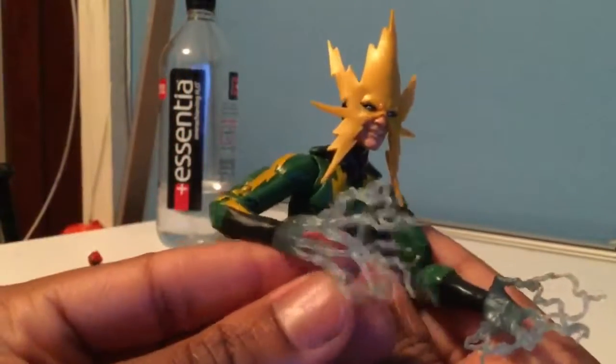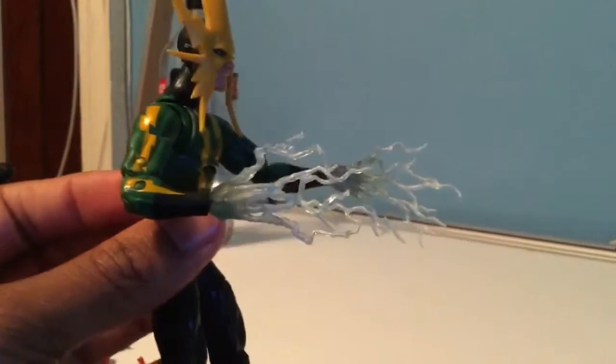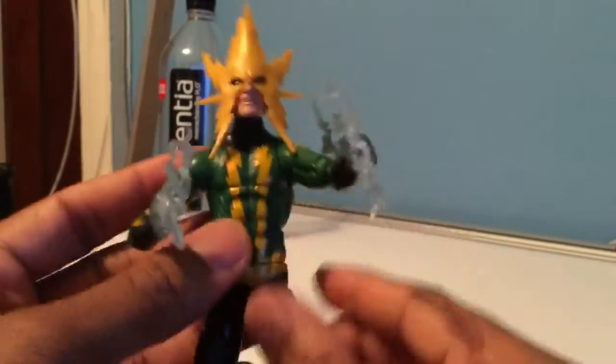The one knock on this figure is that he doesn't have normal hands or fist hands — he just has these electric static kind of hands. They're a nice effect, but not really practical if you want to do something different with him.